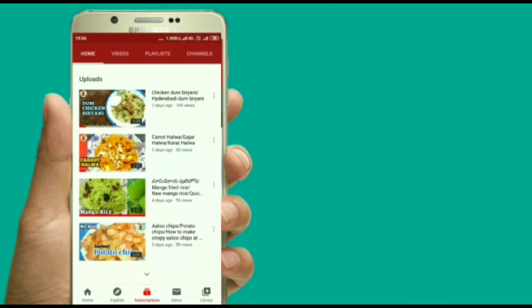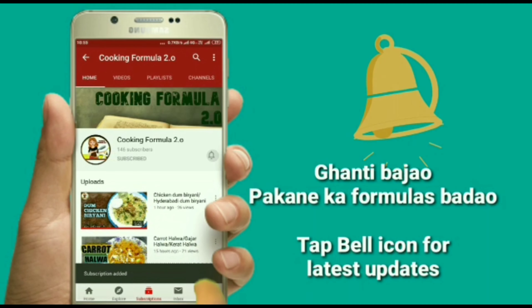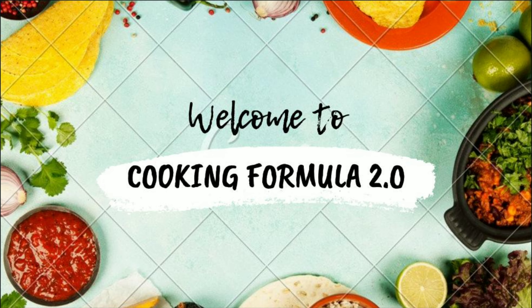Are you interested in cooking? If you are interested, add the formula to the subscribe button. Hello, welcome back to our channel Cooking Formula 2.0.